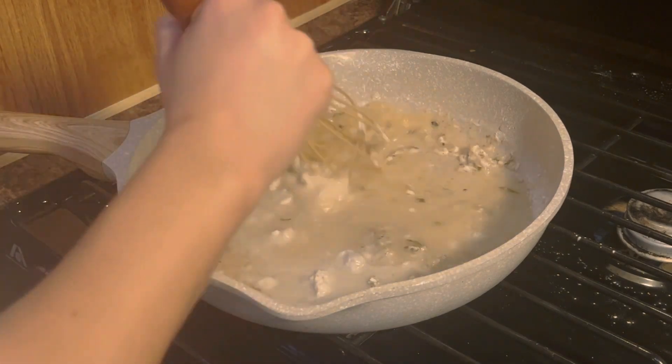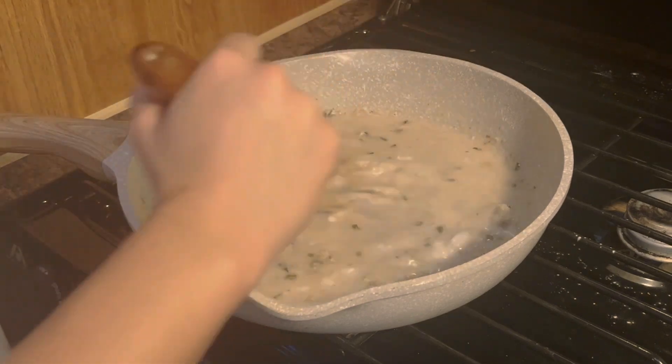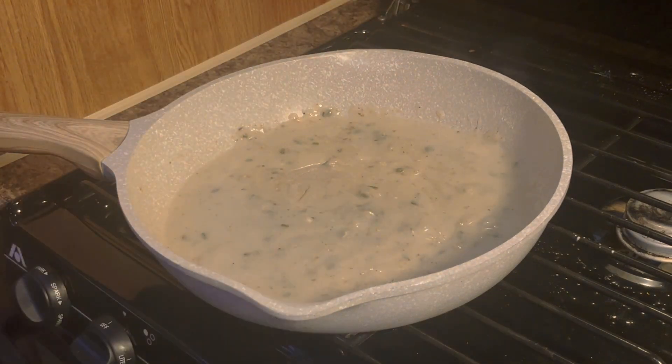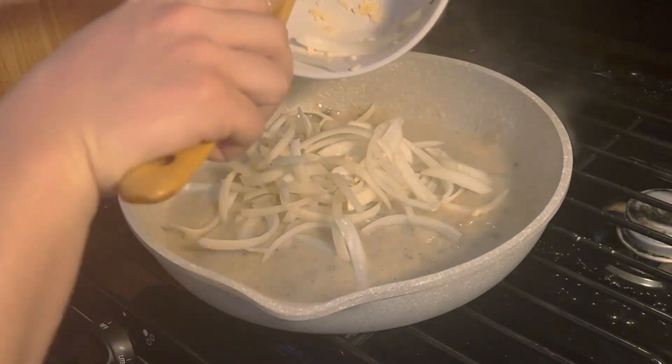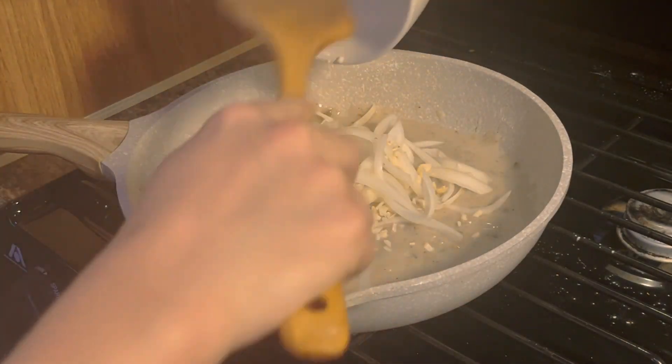Cook that for about three minutes until it gets thickened — this is what we're using as our gravy sauce. As you can see it's thickened up nicely. Now add in your garlic, onion, and mushrooms.